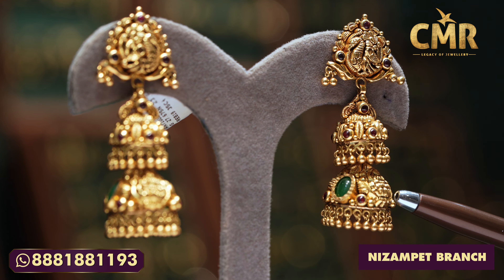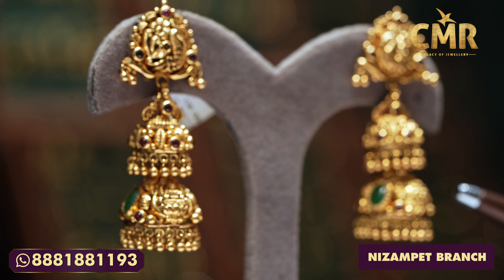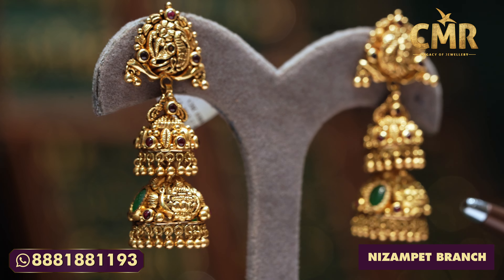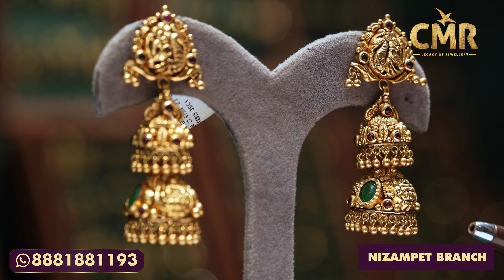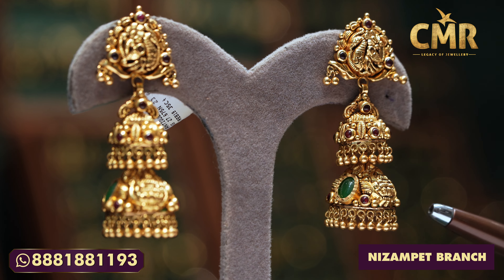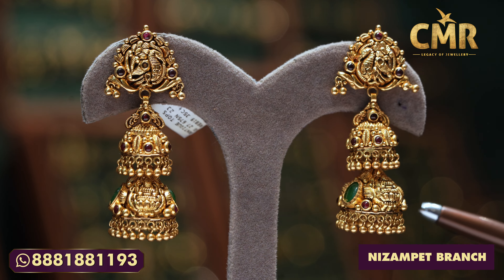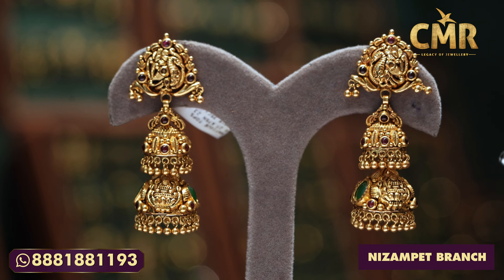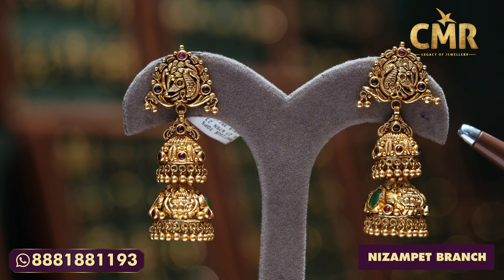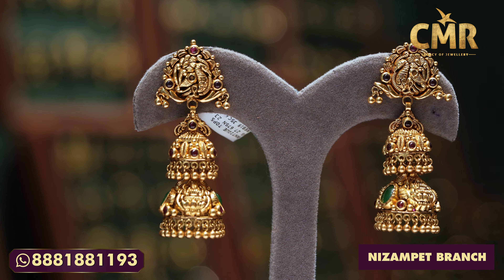We also have emerald drops, beads, and multi-color ruby beads. We also have gold beads. We also have middle beads in the middle. The grass weight is 27.6 grams, and we have the net weight of 23.8 grams.